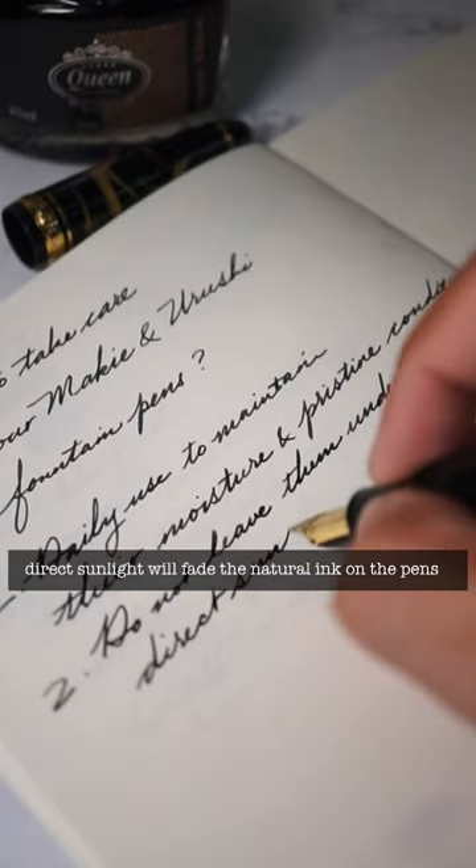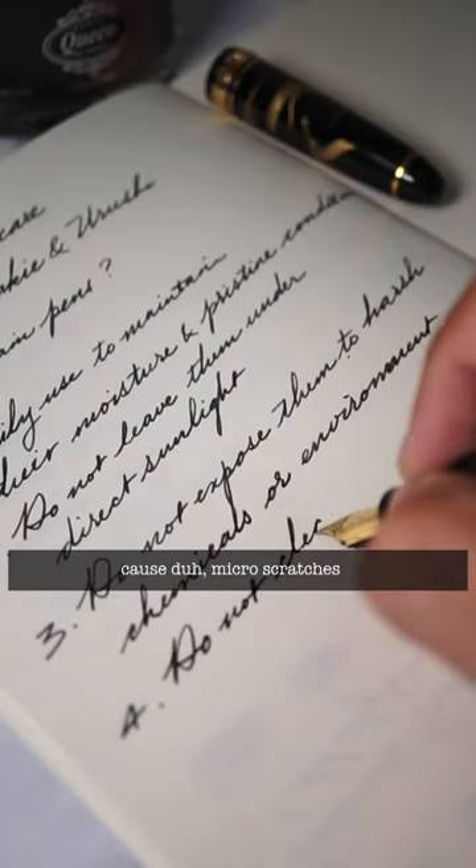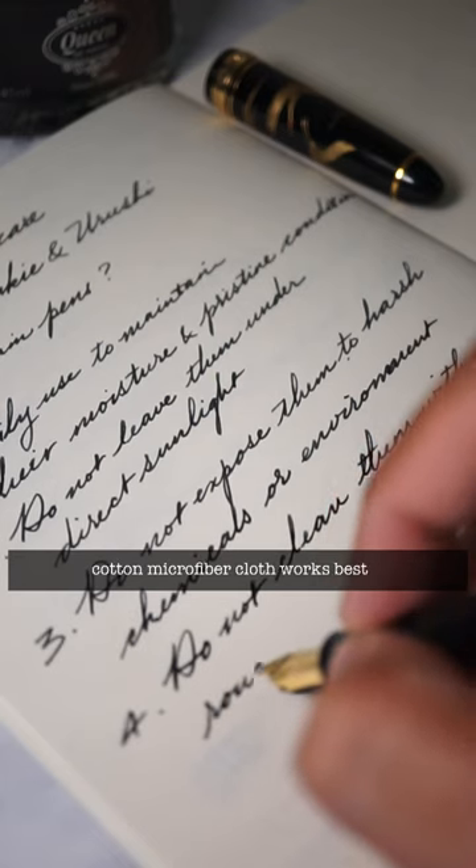Do not leave them under direct sunlight. Do not expose them to harsh chemicals or environment. Do not clean them with rough cloth, or especially polyester.